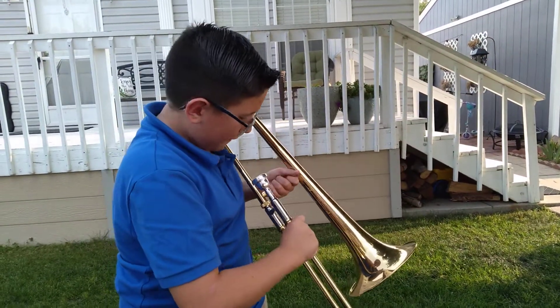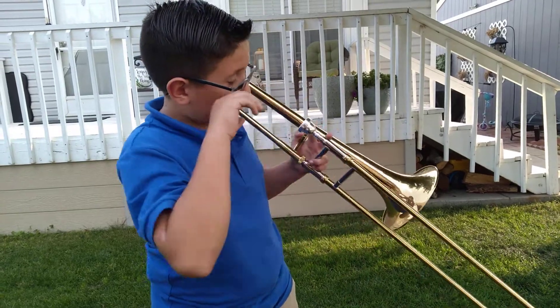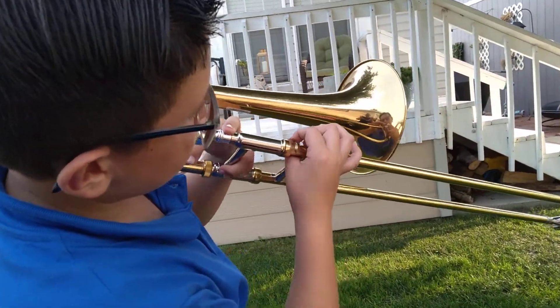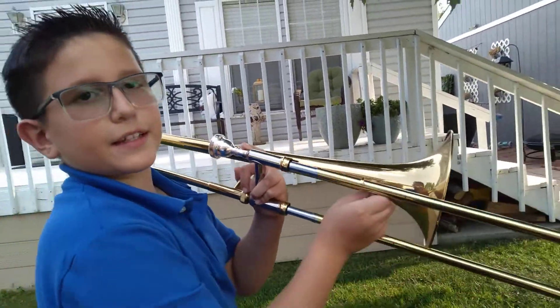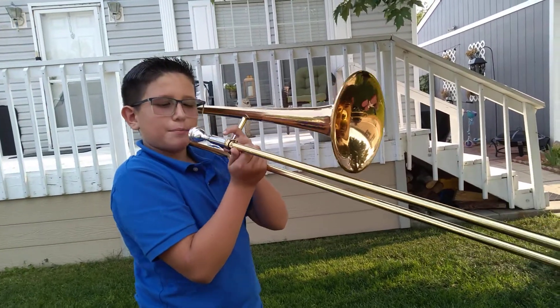From here you want to unlock it — it goes like this — and you see it slides perfectly. You bring this right here and then you put it right here.